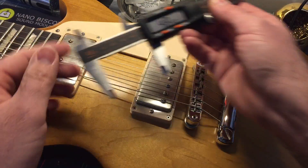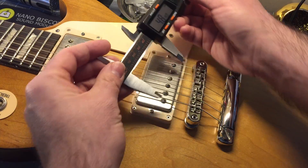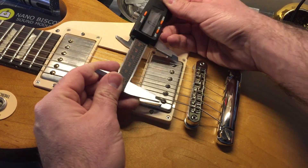So 52 vs. 48. And to figure out what you need for a replacement, just make sure you measure to the center of the pole pieces — not outside the pole pieces, right dead center of them.